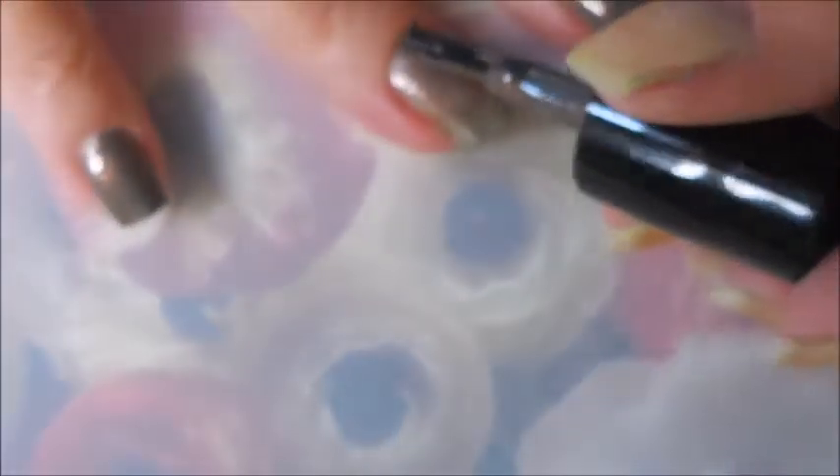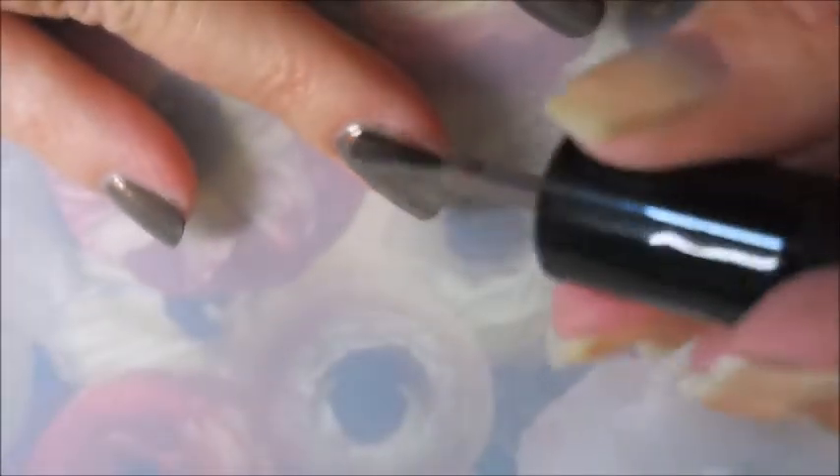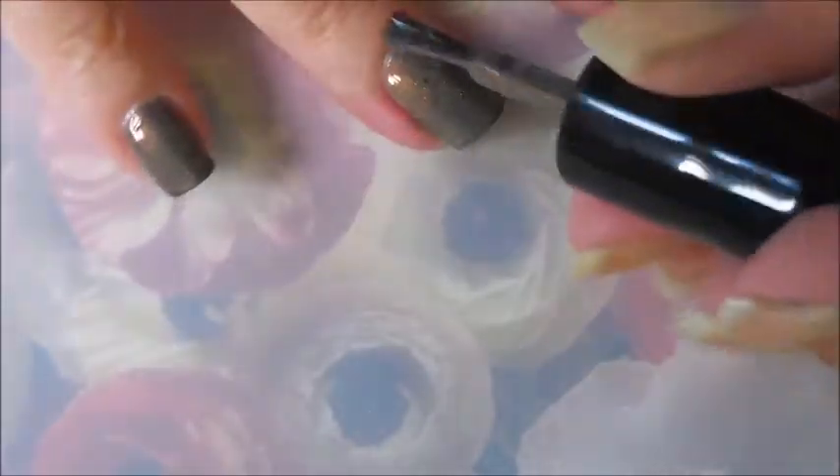So here we go, we're gonna go in for our second coat of Smelly Cat. It's going on very nicely, I'm really impressed with the formula on this considering it's got chunky stuff in it.